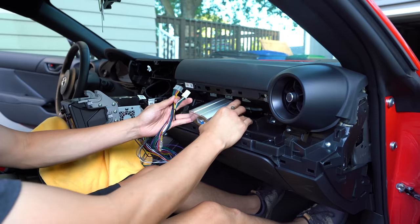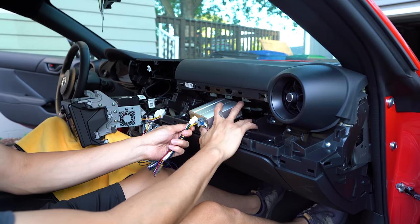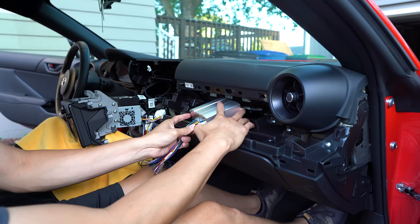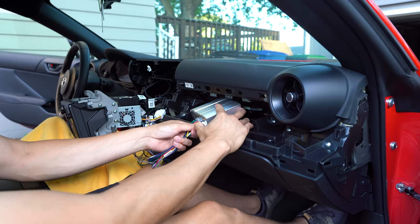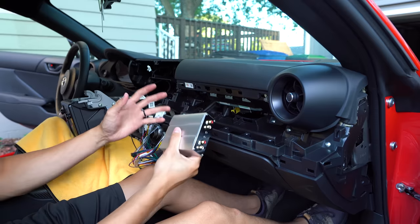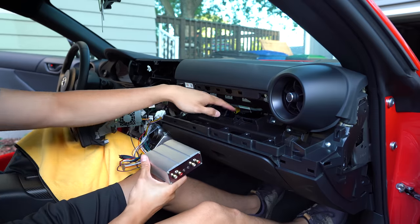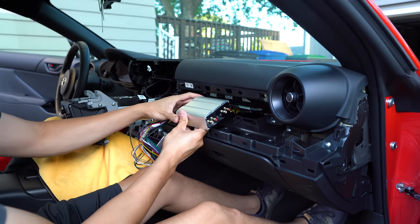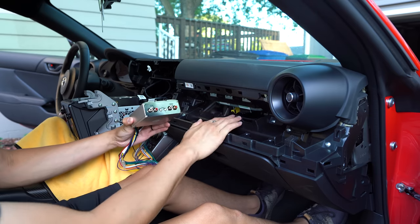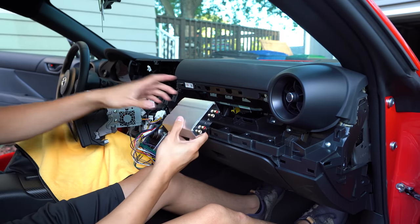The next step is going to be connecting the harness to the amp itself. We've got two connectors — they can only go in one way and they should snap right into place. We're just connecting these right now so that we can test to make sure everything is working properly. Once we've made sure it works, we're actually going to disconnect this and reroute the wires into this crevice here — that's where the amp is going to live, right above the glove box and underneath the airbag. So I'm going to go ahead and turn on the system here to make sure it works.